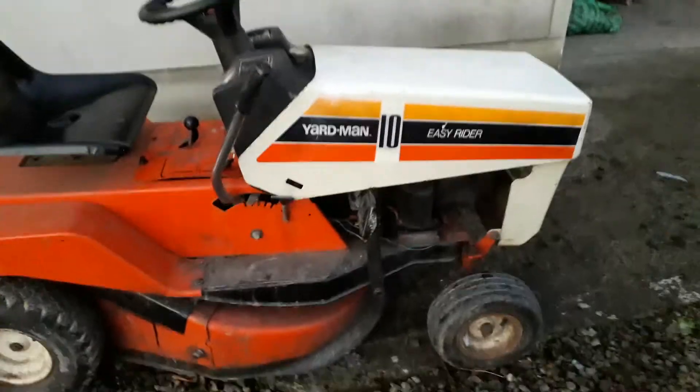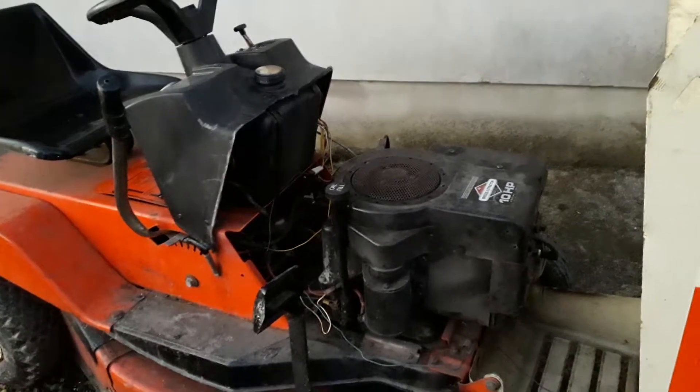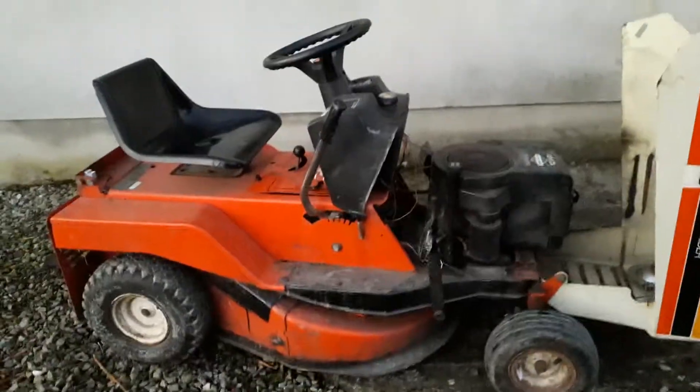First I'm going to be showing you the engine. So let's open the hood. It's a Briggs & Stratton. The battery in there is toast, and she's 10 horsepower.